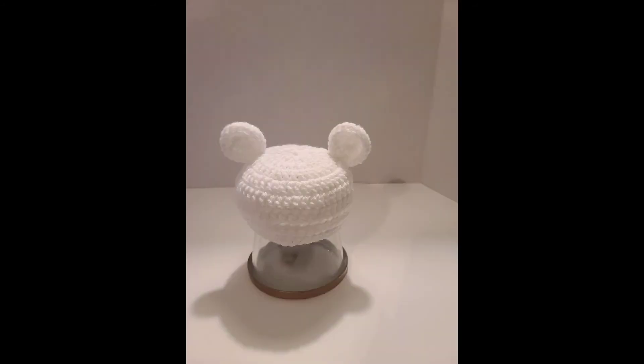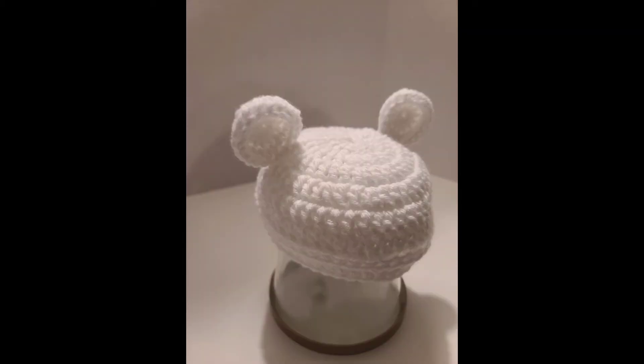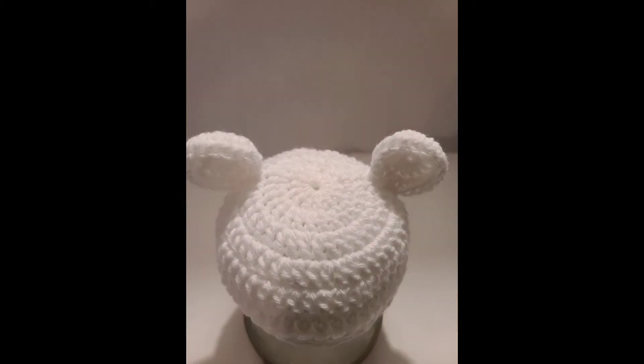And this is the white beanie for three to six months. It's pretty, and I could see a boy or a girl wearing this.